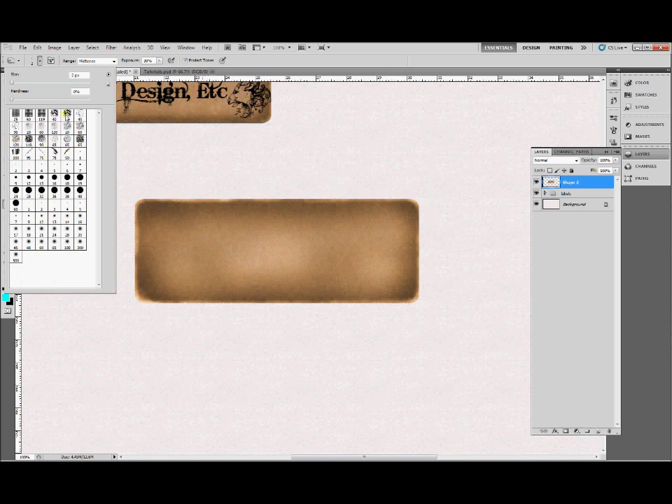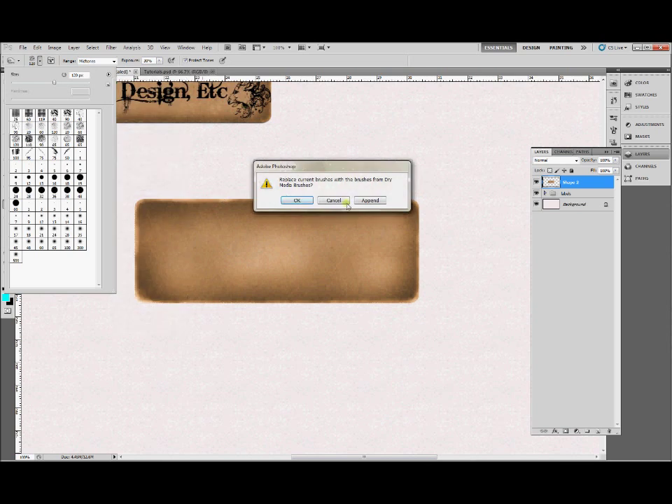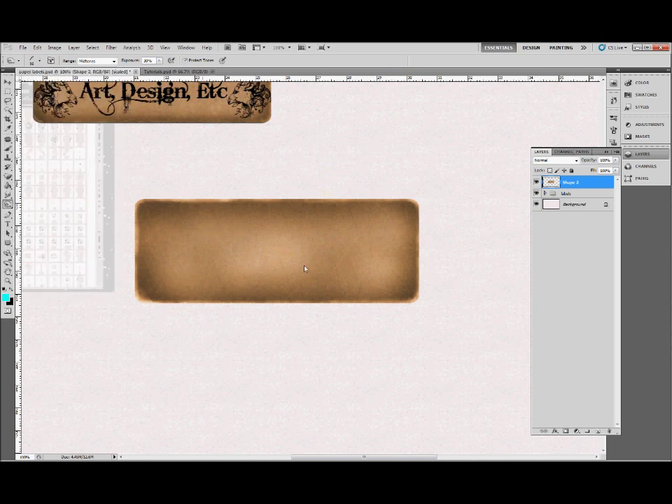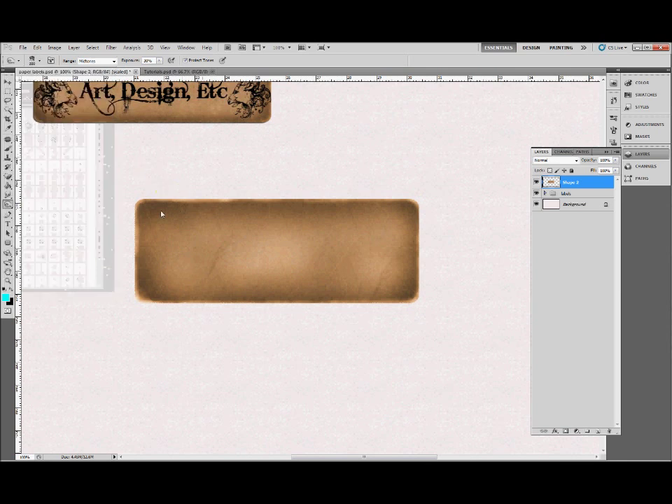Now we're going to add some weathering effects — using exactly the same burn and dodge tools. Pick some interesting brushes; you can add to your brushes with the little arrow in the corner and pick a brush list, then append it to add them to your existing brushes. Find some with interesting patterns and use them with quite large brush sizes, so you just have to click a couple of times with the burn or dodge tool and it'll add that pattern to your label.